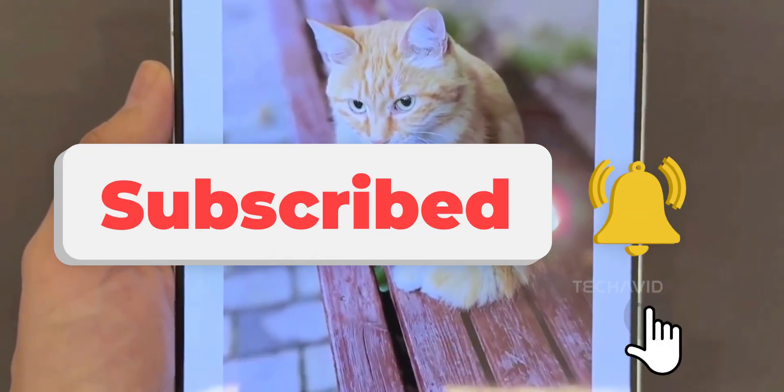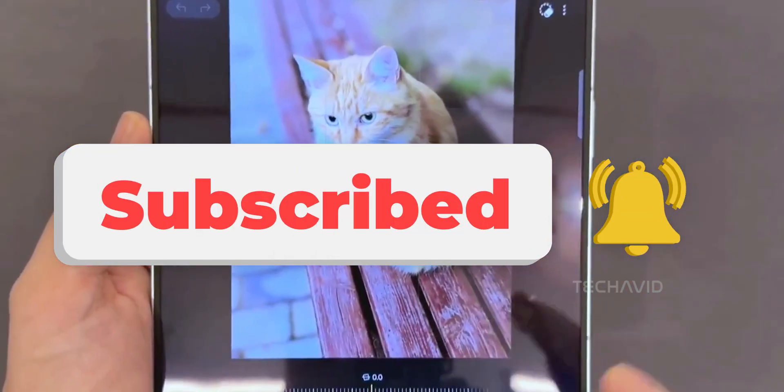That's all for this one. Just a quick peek at what's cooking behind the scenes. Catch you in the next one. Peace!